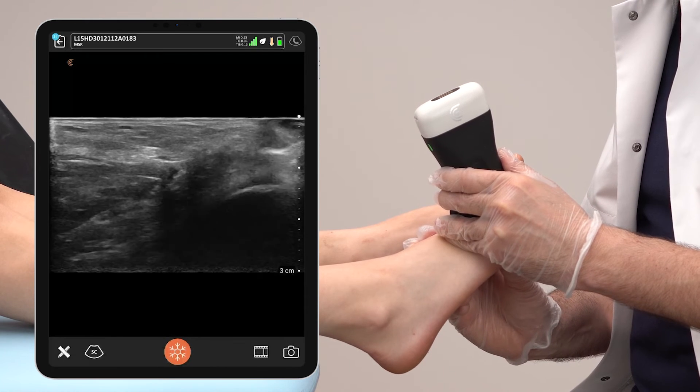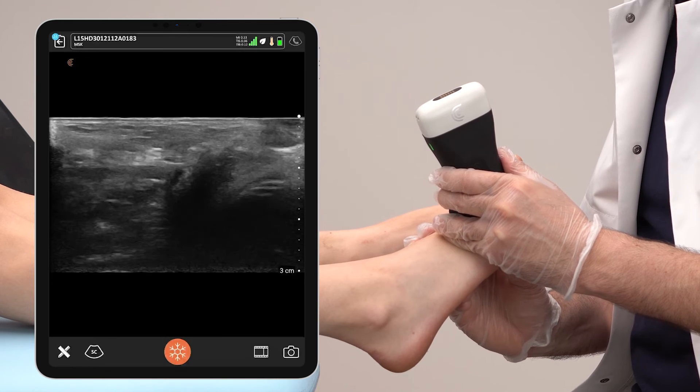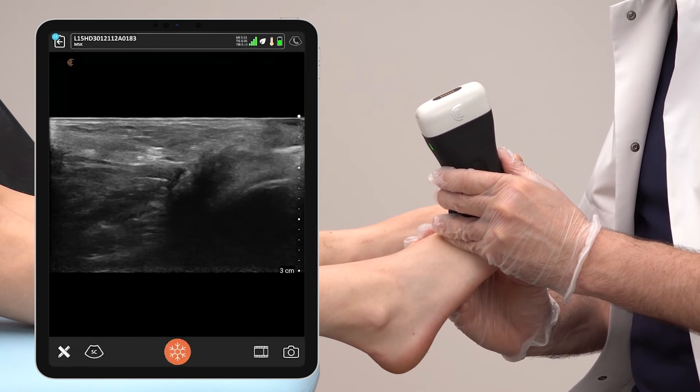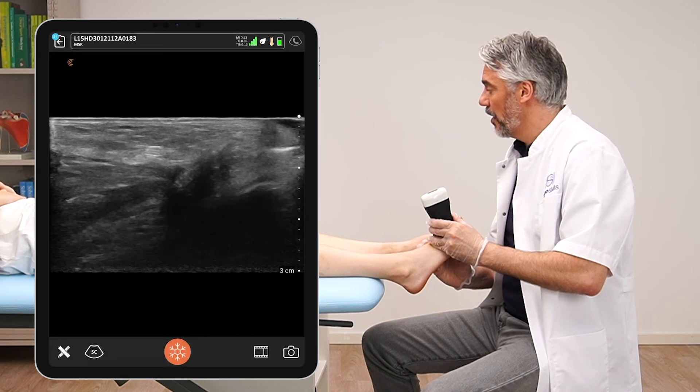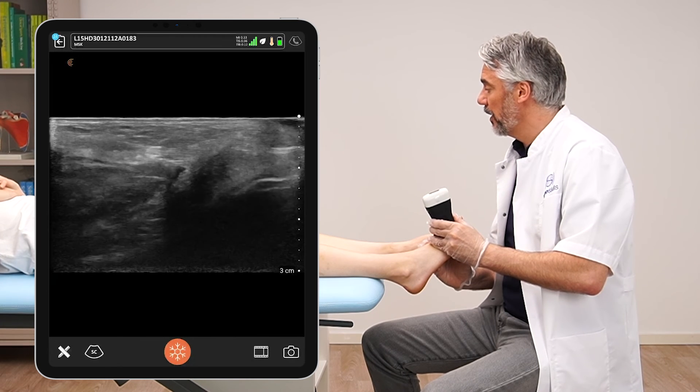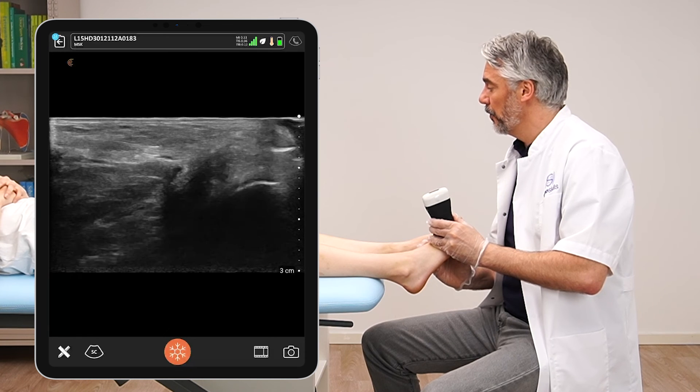This swirling makes the Morton's neuroma — and maybe also the bursa that surrounds the nerve — more visible. With this technique you will see the Morton's neuroma, because if you don't do it with the thumb, you definitely won't see it. So please use the thumb.